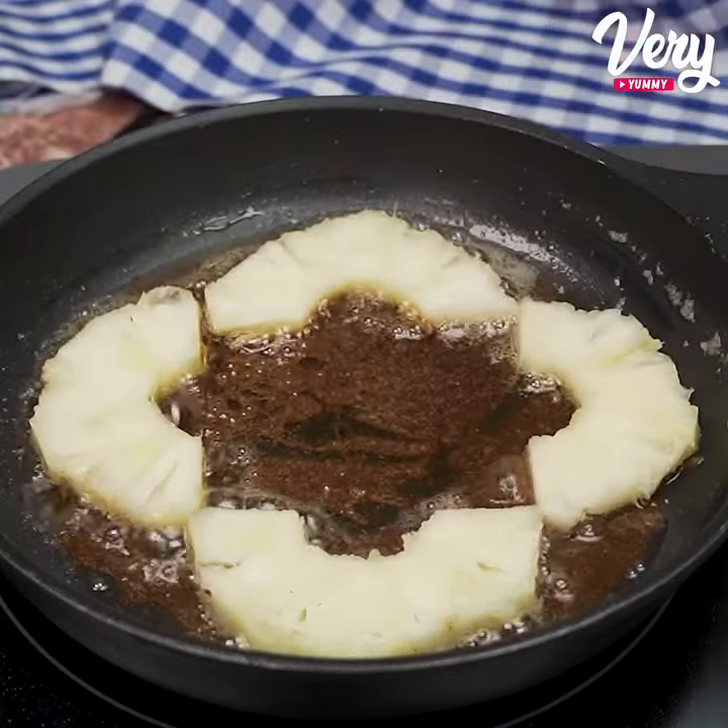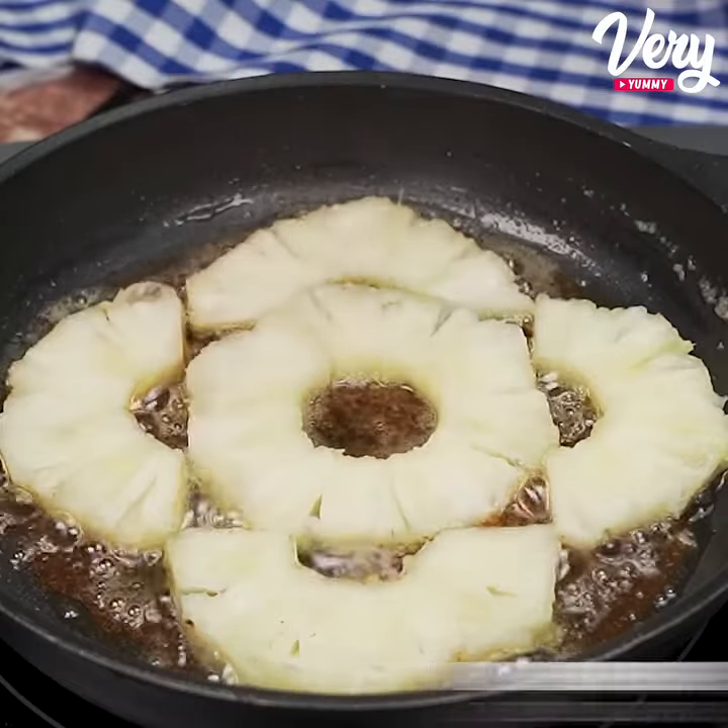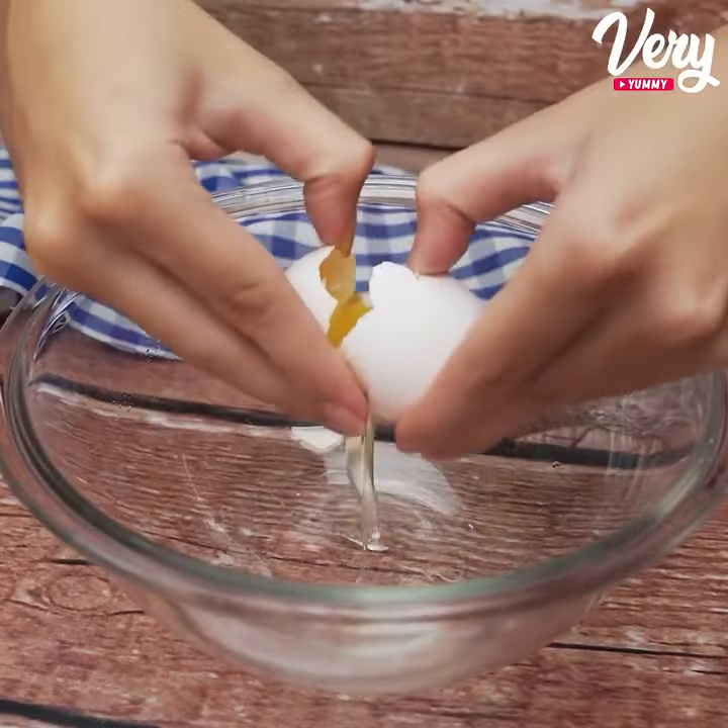Now let's add our pineapple slices. Then let's turn off the fire and move on to our dough.